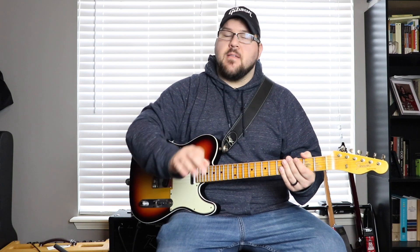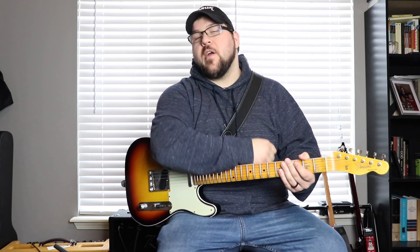Hey there, welcome to Telecasters and Drive Masters. I'm your host Jeff. Today we're going to be taking a look at the Carmen Guia by Dr. Z. The Carmen Guia is a single-channel amp — 18 watts with two 12AX7s, two EL84s, and a 5Y3 rectifier. It is the crème de la crème when it comes to amplification in my mind. It is a great amp and a very simple amp.